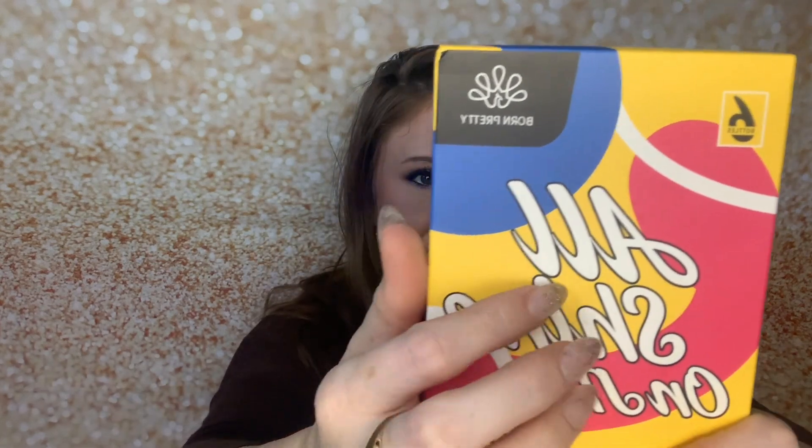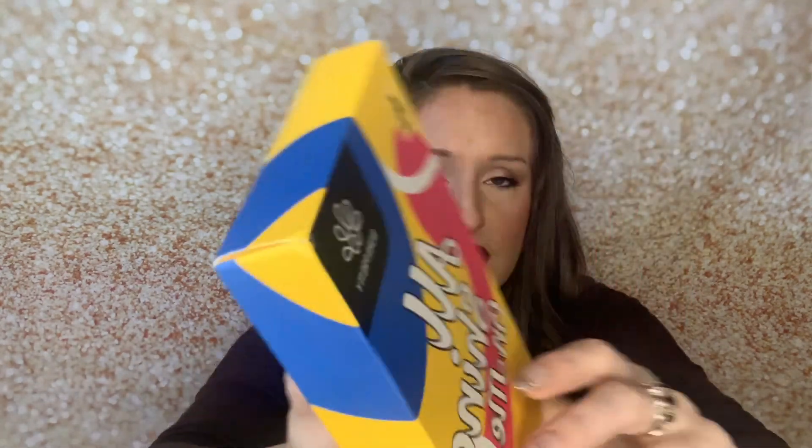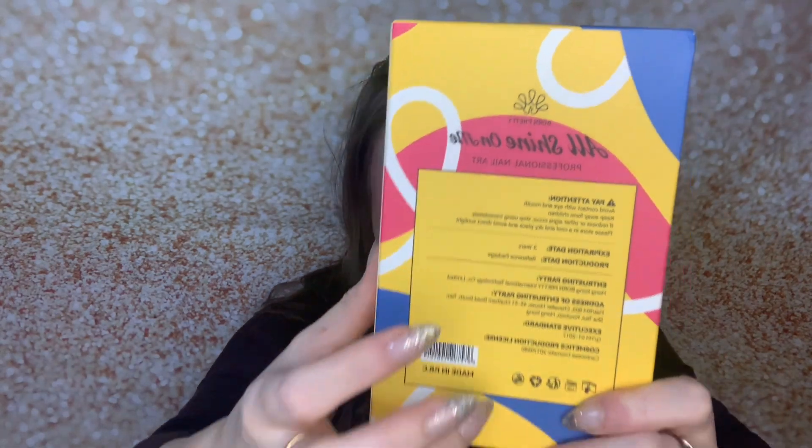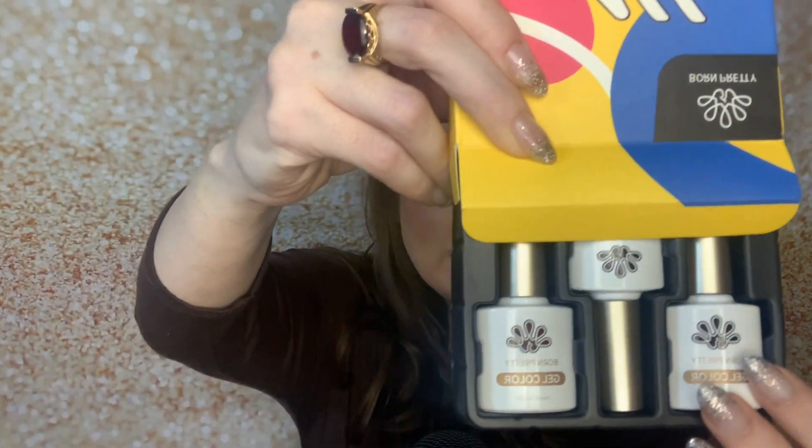I also got this kit. It's by Born Pretty — the 'All Shine On Me' professional nail art kit — and it comes with six bottles. This was just a fun purchase; it's a bunch of gel nail products. It's a jelly finish. These are just jelly products by Born Pretty. I'll show you what I mean when I say they are jelly — this one is like a pink, and see, this is the jelly finish. So whenever you apply it to the nail, it goes on see-through — it's not fully opaque.